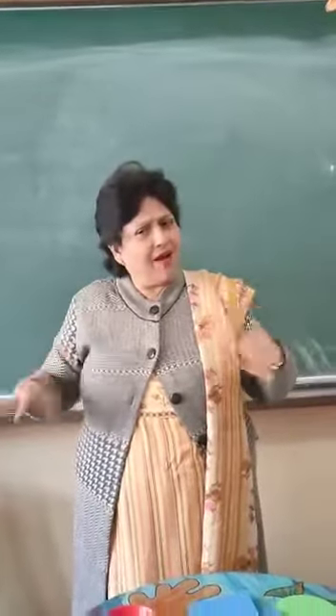Now shake, shake, shake your hands. Slowly, fast. Clap, clap, clap your hands. Slowly, fast.